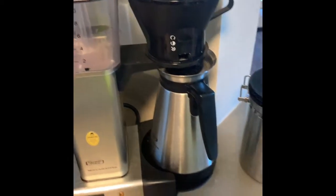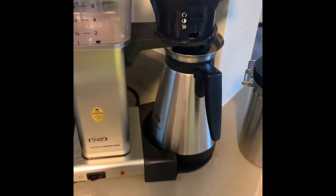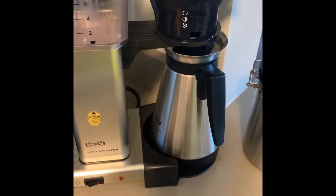I use number four filters with this unit loaded up, and this thing is a magical piece of equipment — it does amazing pots of coffee.